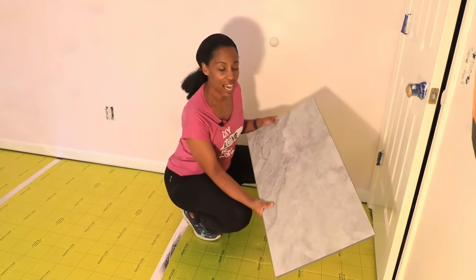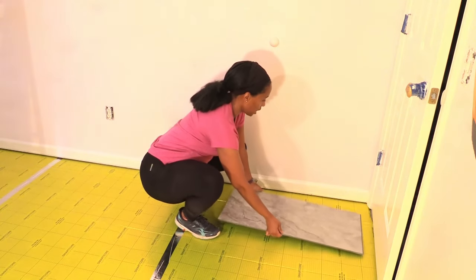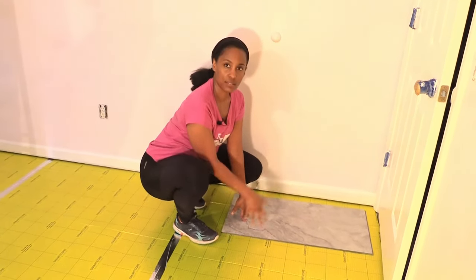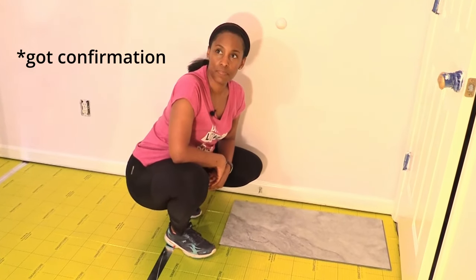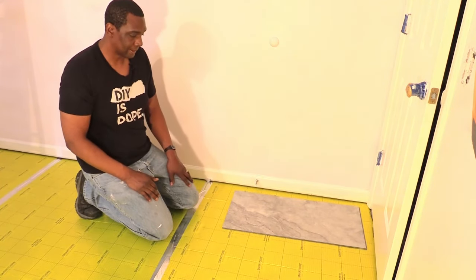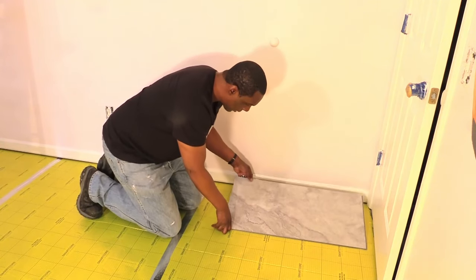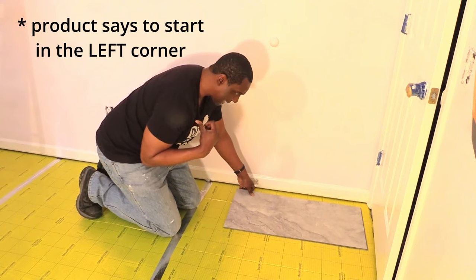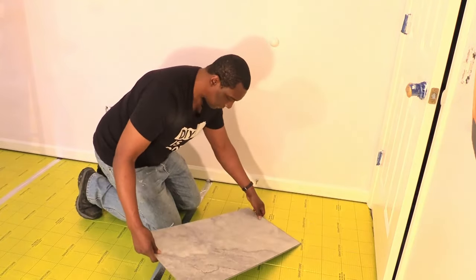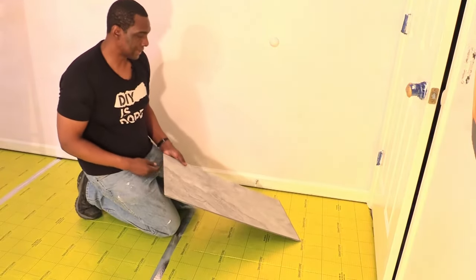This is going to be our first tile. We are laying it down this way. We need to make sure the tongue is facing the wall and the groove is exposed so that we can interlock the next one. The side that's up needs to connect, so this is down but this is up. They always want you to start in the left corner, so that will be the left corner.